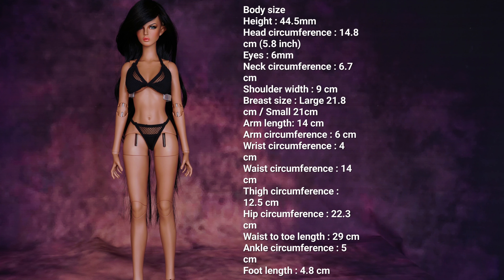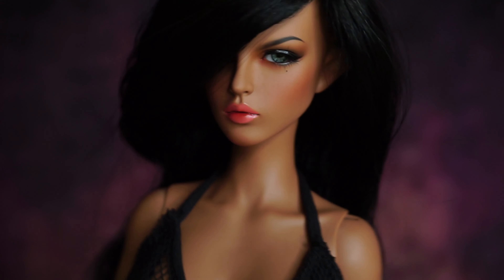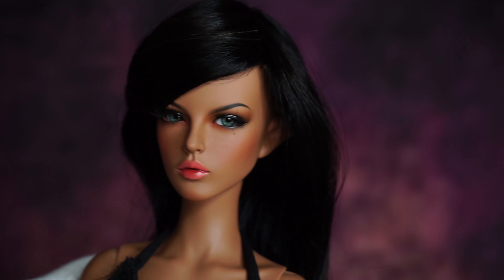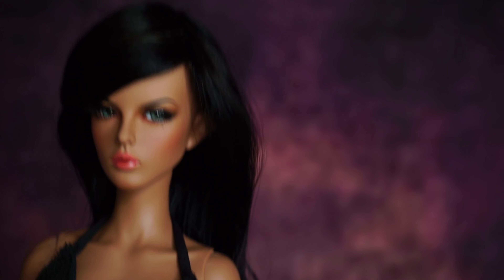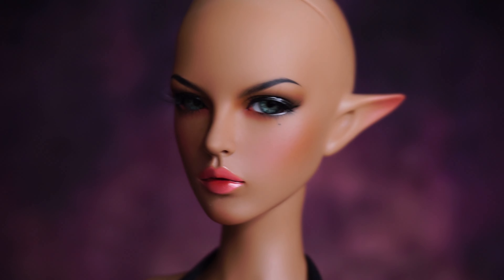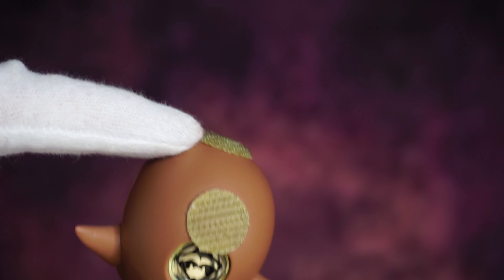This is the measurement of the body — you can pause the video and see the details. The head circumference of this doll is 14.8 cm or 5.8 inches, so she wears really small size wigs. This wig is handmade by me. I use a velcro stick here so that when I use the wig it does not slip off from the head.